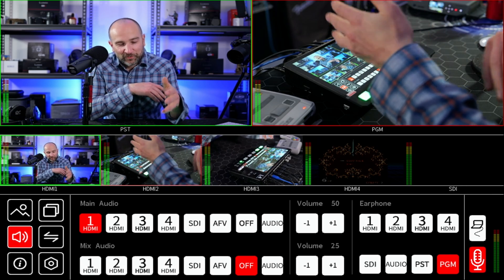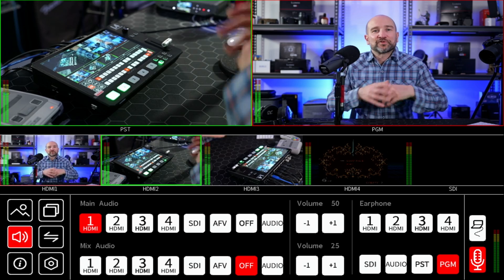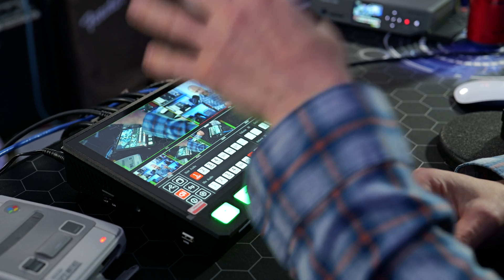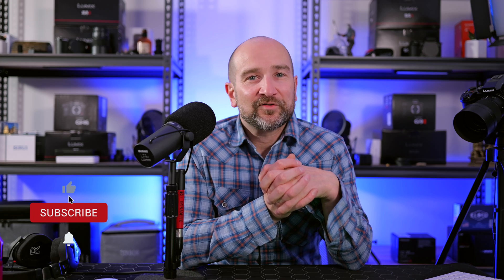The benefit of this unit is its simplicity. Being able to blend two audio channels together with the new audio controls is fantastic, and you can still use audio-follow-video if you need it. This is a really powerful unit — the only thing missing to make it perfect for me would be SSD recording directly out of the unit. It's designed for a computer system, but if you've got a separate recording solution or a computer handy you can record just fine. Massive thanks to Feelworld — link in the description. Don't forget to subscribe!